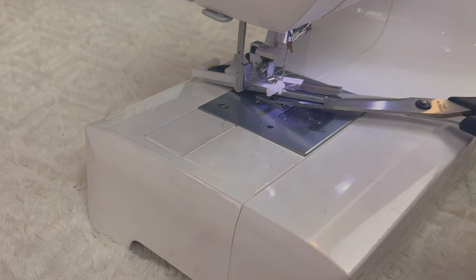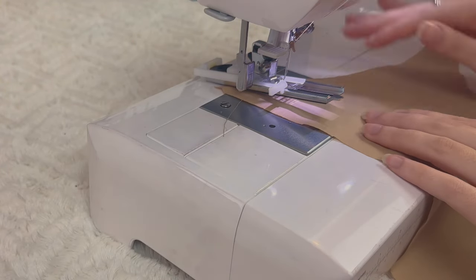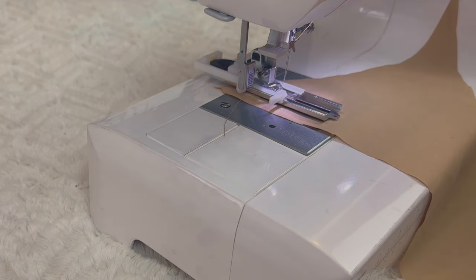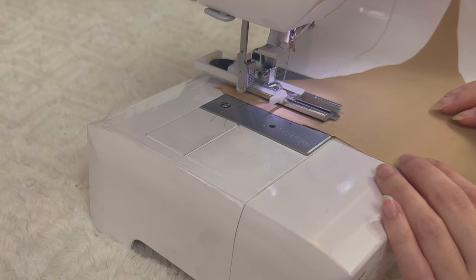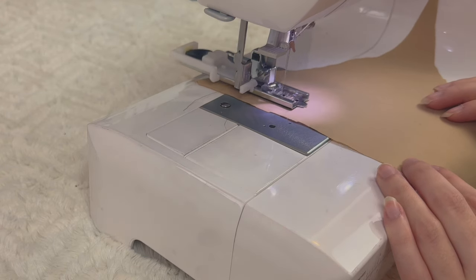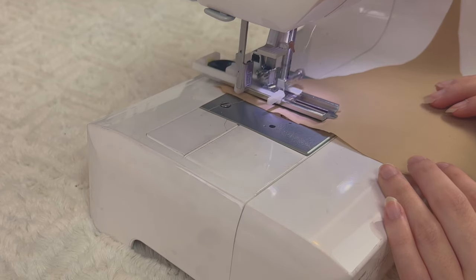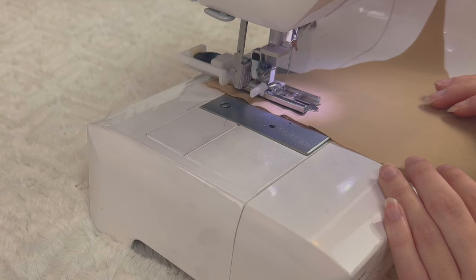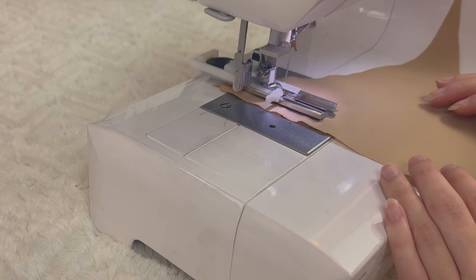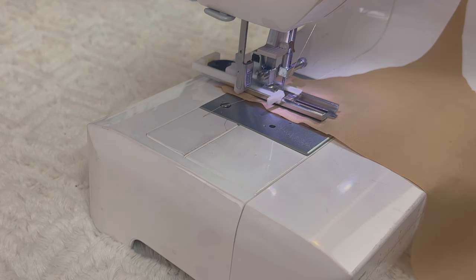I'm going to place the thread inside that hole just so it's out of the way. Now grab a piece of scrap fabric and place it where you want your buttonhole to be — on a pattern it'll tell you exactly where with a little X. When you're sewing a buttonhole you don't really have to move the fabric; the machine does that for you. Just keep sewing and the machine is going to stop when it needs to stop.